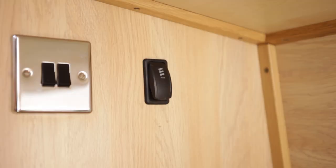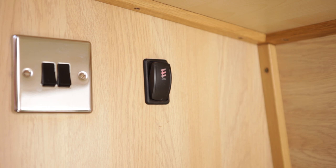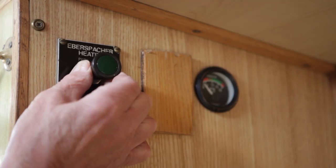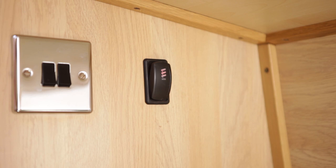The control for the diesel-powered central heating is also situated in this area. Depending on your boat it's operated by switching on the rocker switch or by pulling out the pull switch. The heater takes a few minutes to start — wait for the start sequence to finish before attempting to start it again. If it's repeatedly switched on and off during the startup sequence an engineer may have to come out to reset it.